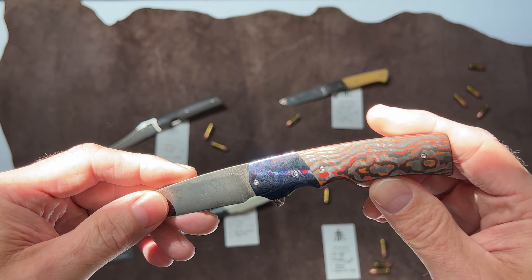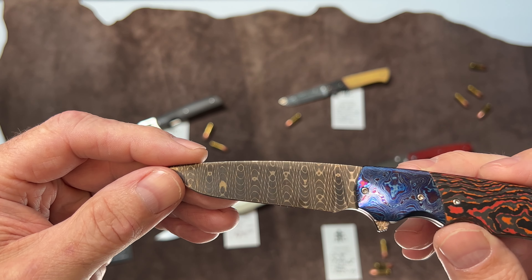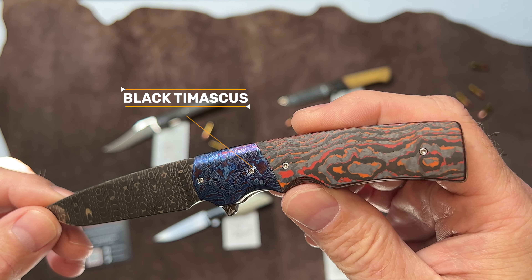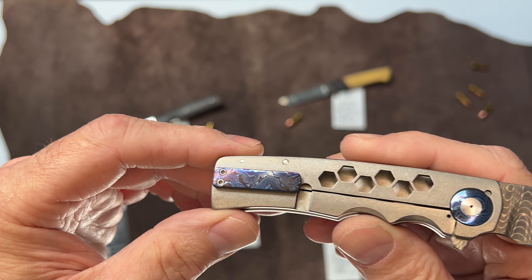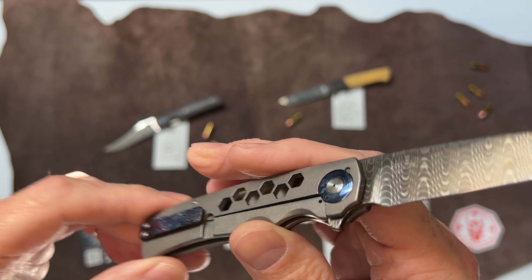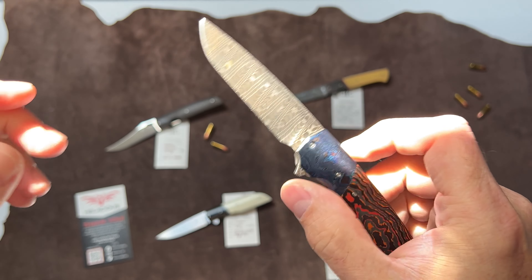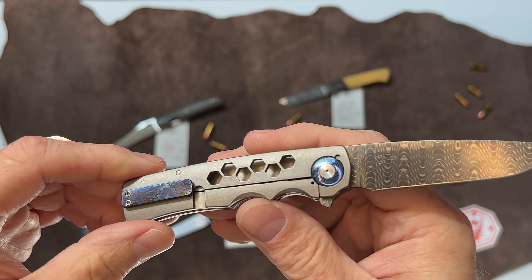Next we have the Mini Hunter. This is a really cool knife. The carbon fiber on this is amazing, and you can see the beautiful Damascus blade — the pattern on that is absolutely bonkers. Then you get into the Tymascus bolster and fat carbon scales. What's cool is if you look at the back of the knife, he's got a little hexagon pattern with the Tymascus clip and Tymascus rings around the pivot. Very small, very nice — a great gentleman's carry or everyday carry knife. That's the Mini Hunter: Tymascus, fat carbon.